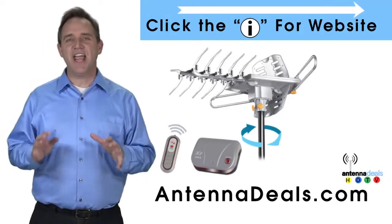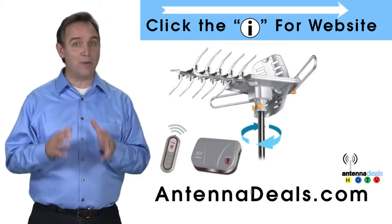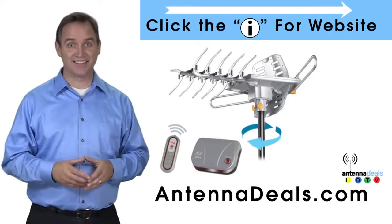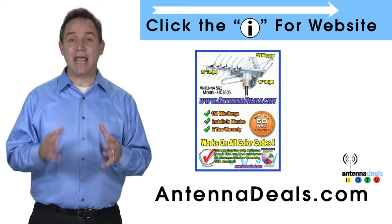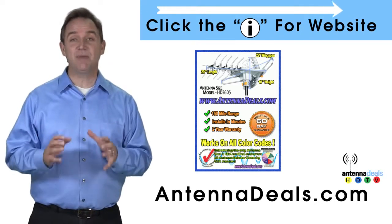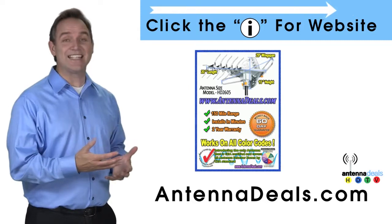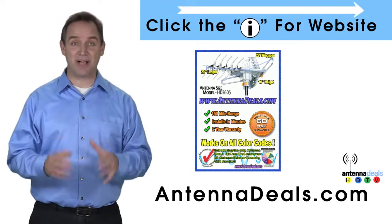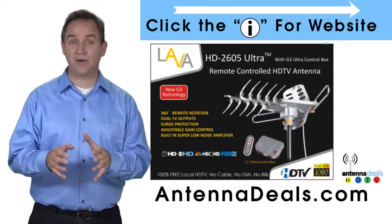The Lava HD 2605 is the best-selling and top-performing Lava antenna. It will support multiple TVs and is capable of a 150-mile range depending on the terrain. With a remote control, this antenna can rotate 360 degrees to seek out the best possible signals. The 2605 can even use the existing coaxial cables in your house.